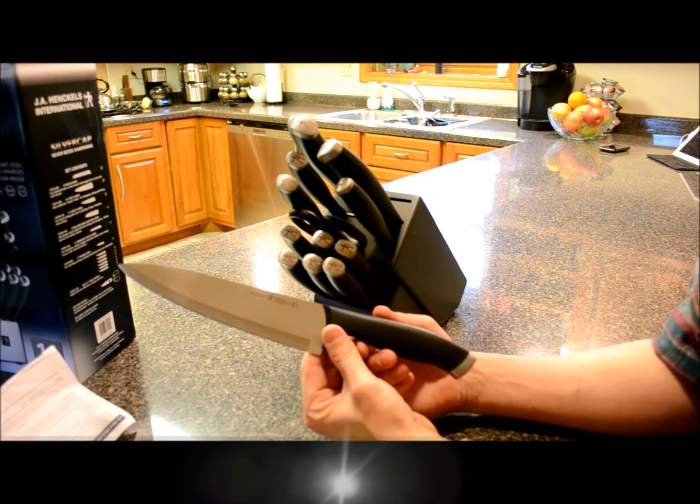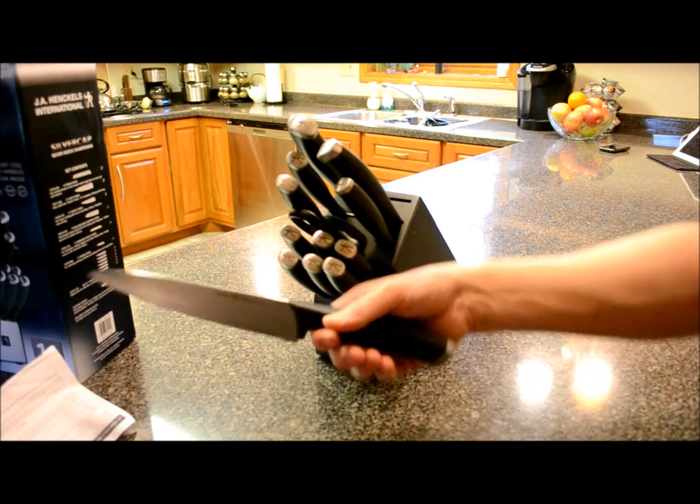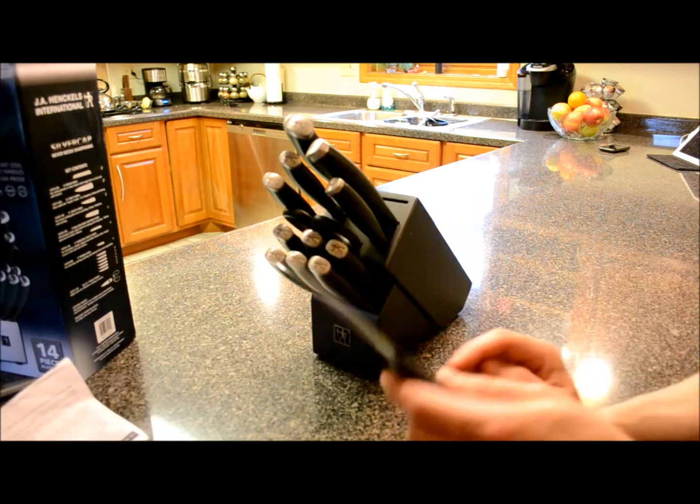Here's your eight-inch chef's knife, also called the cook's knife — for chopping, dicing, slicing. You've all seen these. It's actually got a real nice weight to it, tip down. I like this. Can't wait to try it out.